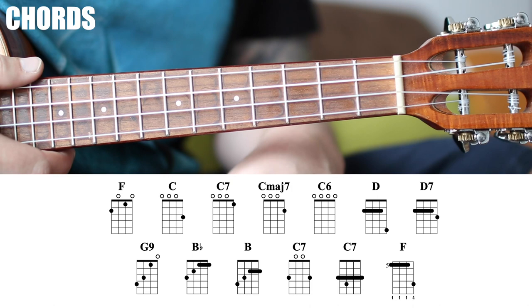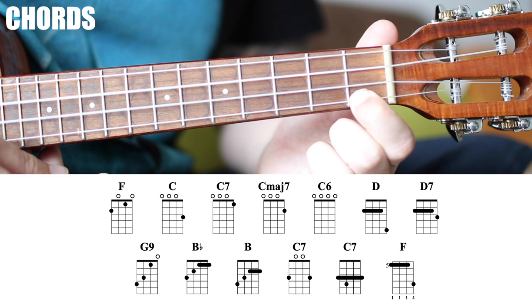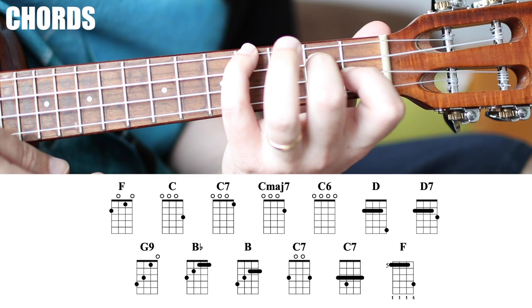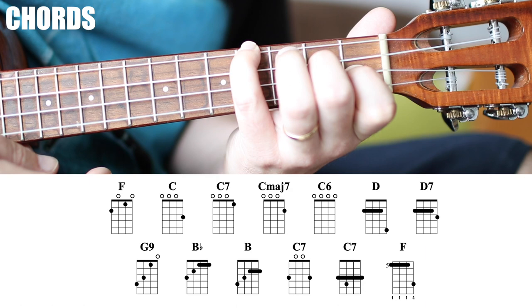We're going to break down two pieces, both in the key of F, so let's hit the chords. Our first chord is an F major. We have a C major — move that to the second fret and it becomes a C major 7. First fret is a C7, and then all open is what's called a C6. This is a crazy chord called a G9.